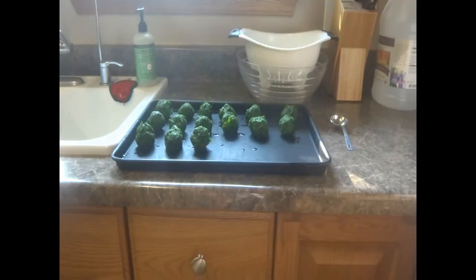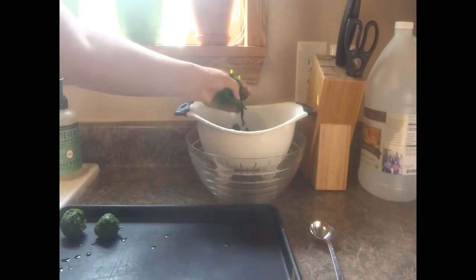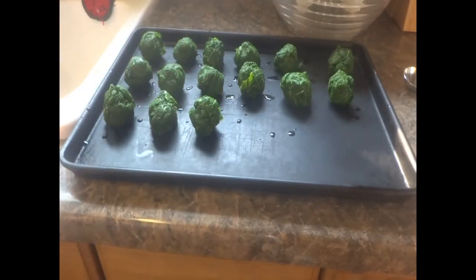After the mustard had been in the ice bath, I put it in the colander, then I took the colander over by the sink and made little balls — they're about a tablespoon big. I took a good amount of mustard in my hand and squeezed it over the sink to get all the extra water out, and then I shaped it into a ball and put it on this cookie sheet. And now I'm going to put the cookie sheet in the freezer.